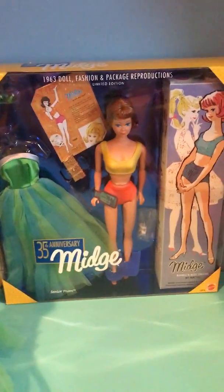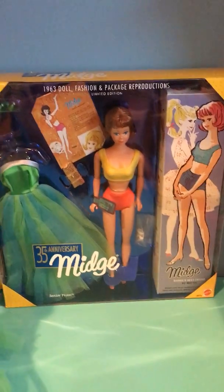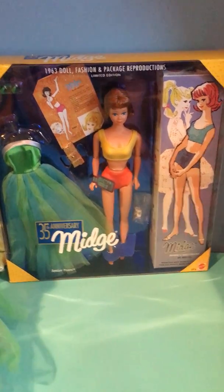Now let's look at the reproduction. I got it from one of my friends who lives very close to me — like 5 to 10 minutes away. She was selling it online for $10, and I found it and was like, I'll take it.